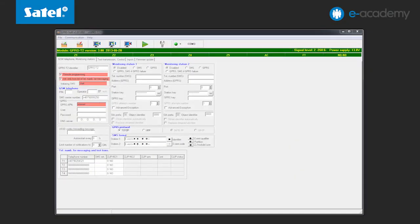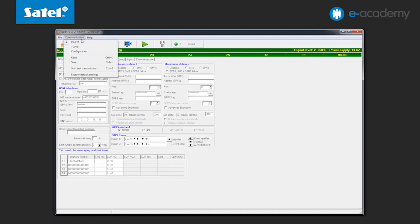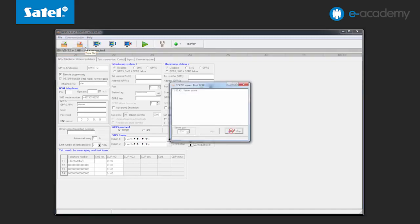Now let us proceed to prepare your computer for receiving transmissions from the module. To this end, open the Communication tab, select TCP/IP, and indicate the previously redirected port. In this example it is port 12345.